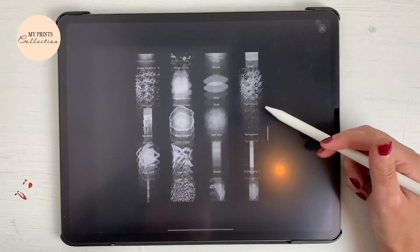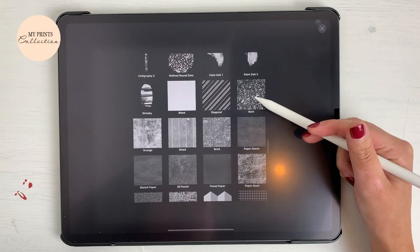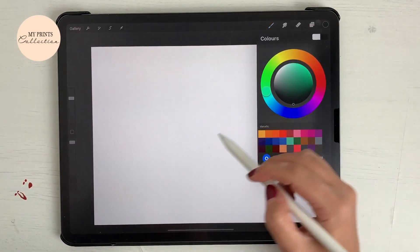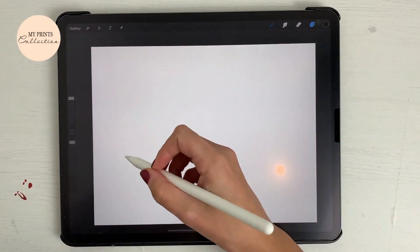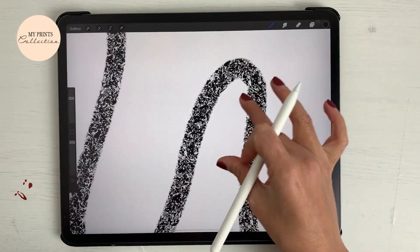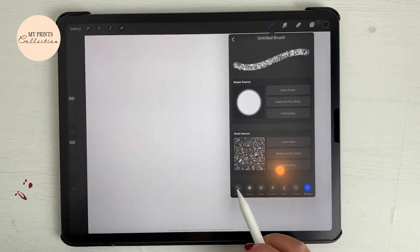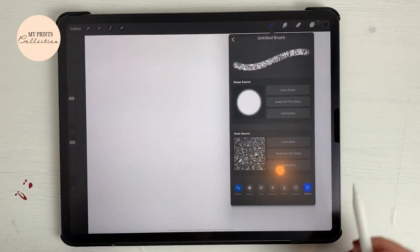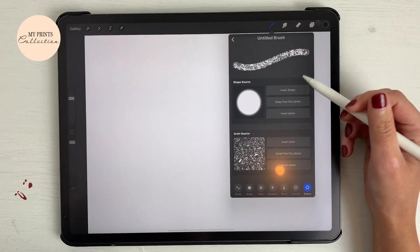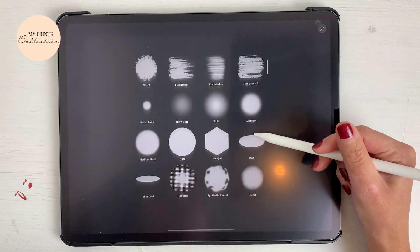For the grain source, we are going to select from the Procreate library this 'spark' background. As you can see — let me turn this black — it's already creating this kind of glitter effect, but we want to improve the brush. So what we want to do is go back to our brush settings and the source, and I want to change the shape source.